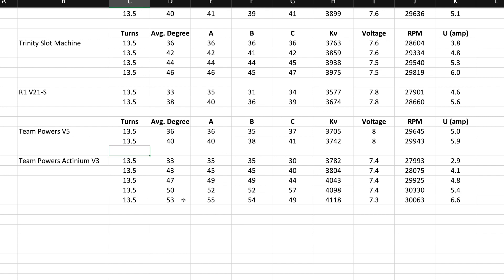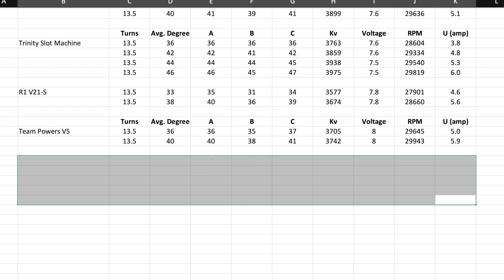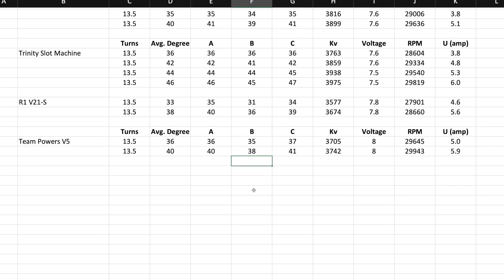Those are the specs right here. It was actually kind of nice comparing both motors at the same time since they're the same brand — maybe I'll do that more often. I hope this information was useful or at least entertaining. Thank you very much for watching and I'll catch you in the next one.